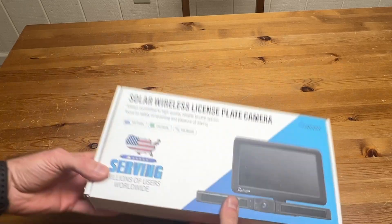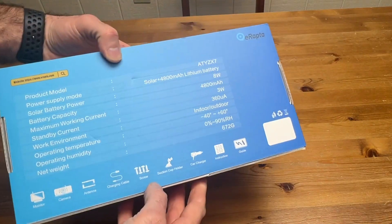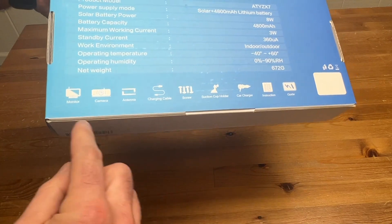So here's a picture of the box. The back has the specs and it shows you everything that comes in it.